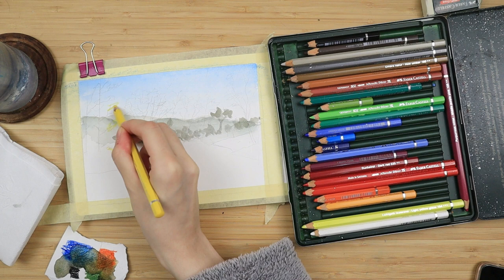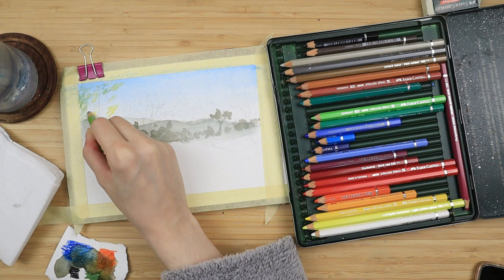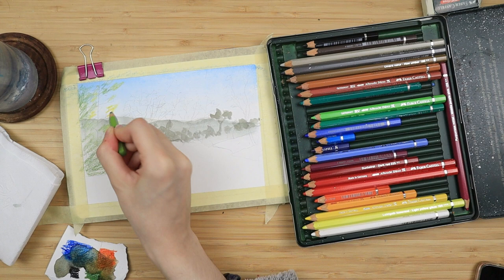While that dries I take my yellow and I add some highlights — some random scribbles on the left side where I'm going to paint some trees — and I color the remaining part of the left side with some earthy green. Those are going to be some trees.